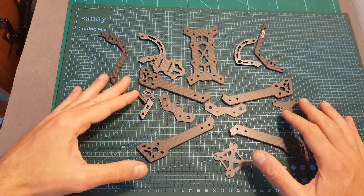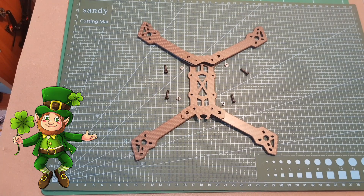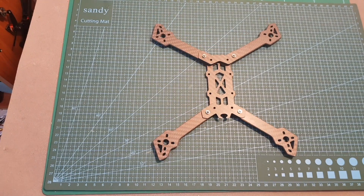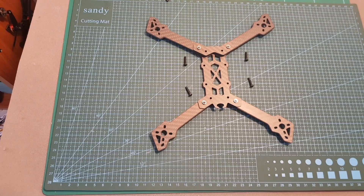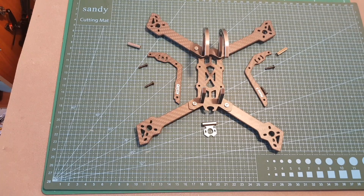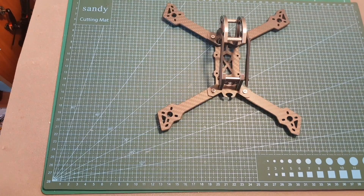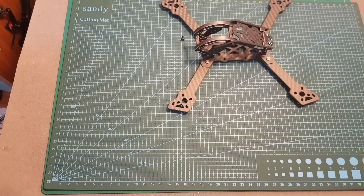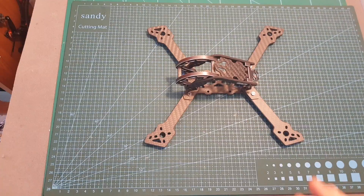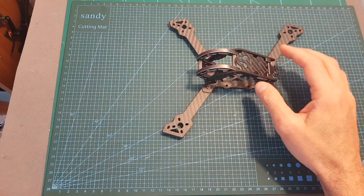Now I'm going to assemble the frame and I will see you in a bit in order to show you the result. So here you can see how the frame looks when it's assembled, and even though it has the Mark in its name, the design is completely different than the Mark II frame.